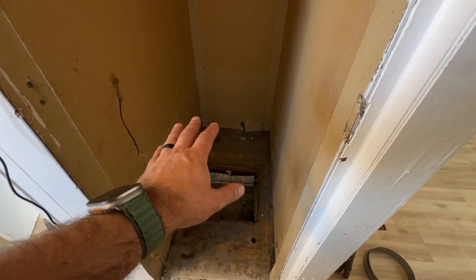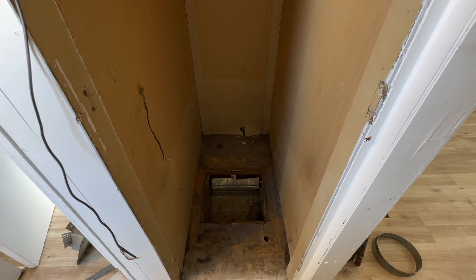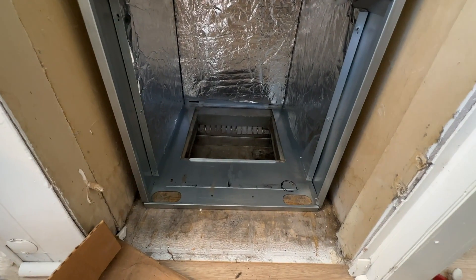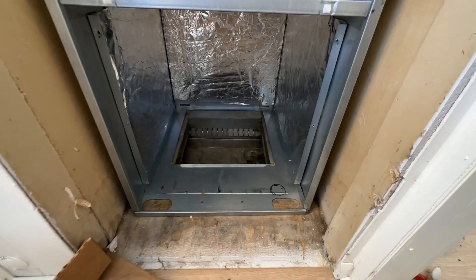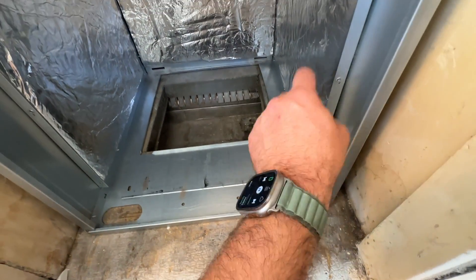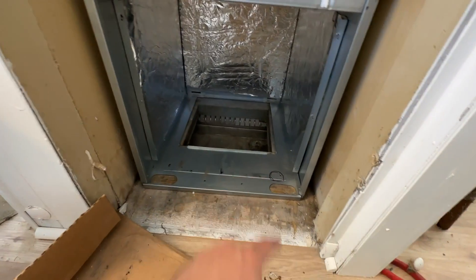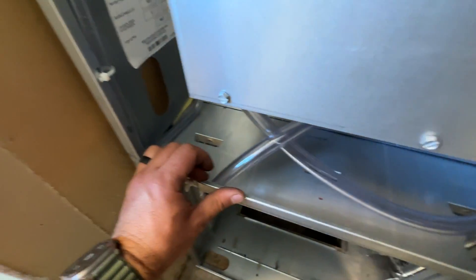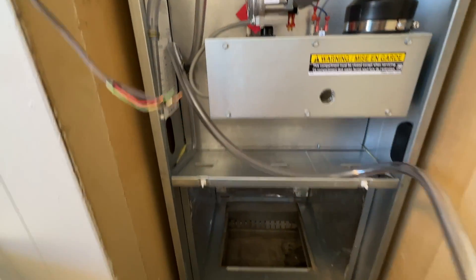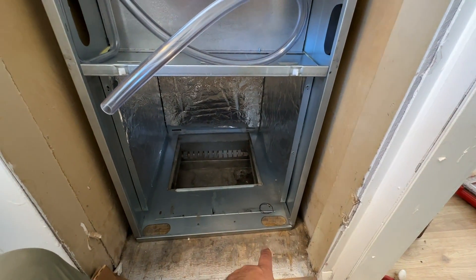We got everything vacuumed out and our new furnace is set in place — everything fits perfectly. We need to drill a hole for the gas line, reuse the same fitting threaded back in with pipe dope, and the condensate line will go straight down through another hole we'll drill in the floor.